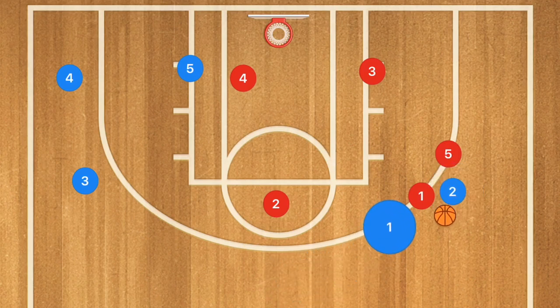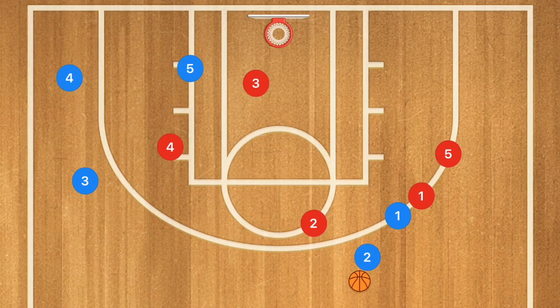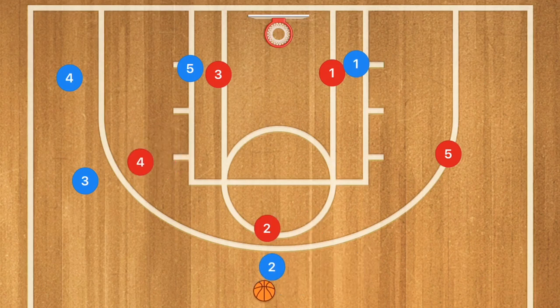If we have another screen coming from this side, player 2 uses that screen, player 2 picks up that player, player 4 pops out, player 3 protects the key. Now players 1, 3, 4, and 2 need to yell 'switch.' Player 1 cuts down, with player 1 red now taking that low post. If that player stays in the low post, we're back to our 3-2 zone defense, with the players arranged accordingly. We still have our 3-2 zone and full coverage of all players.